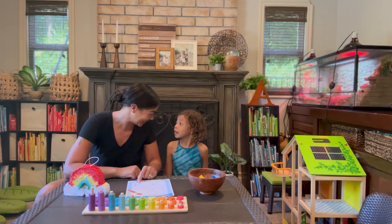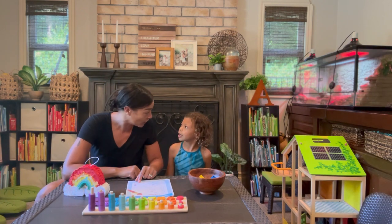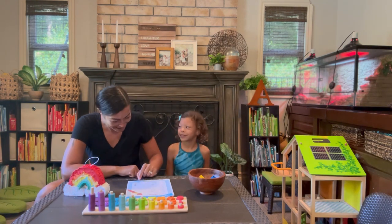Orange. This one's really tricky. Are you ready? Yes. Orange is anaranjado. Anaranjado. Anaranjado. Anaranjado. Good job!